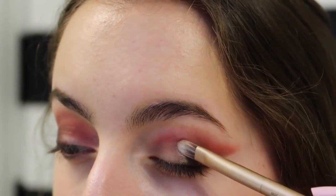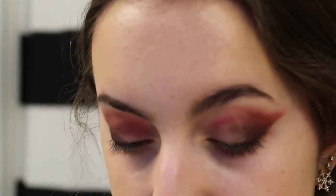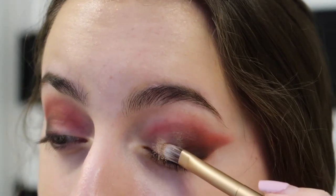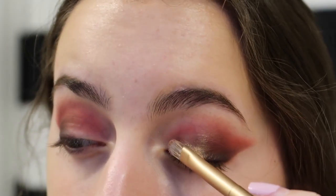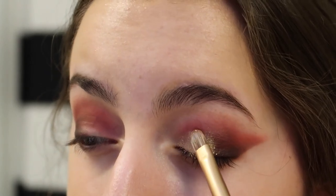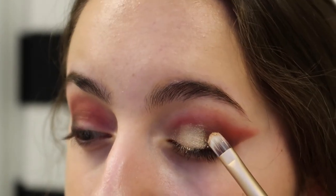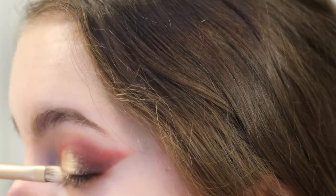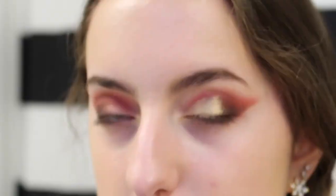I go straight in with the same brush into the glitter and pack it on wherever I put the glue, being careful about placement at the top of my crease because it's a little harder to clean up. I'm pleasantly surprised with how this loose highlighter works on my eyes.